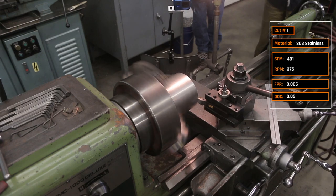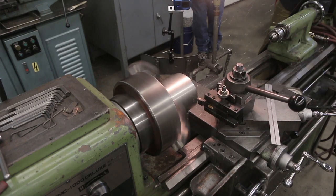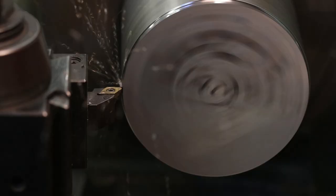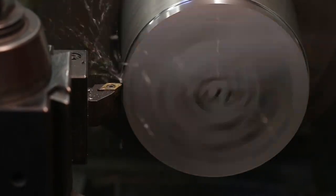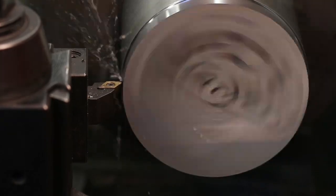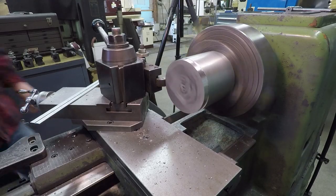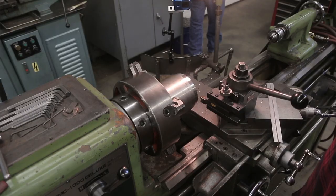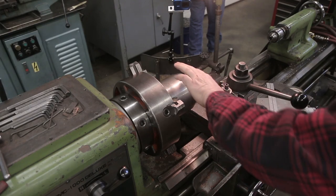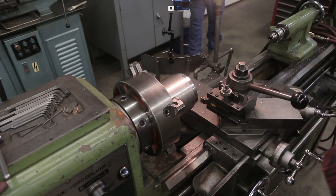Nothing wrong with this cut, but Paul's concern was that the chips are literally shooting off. It makes it really difficult, uncomfortable, and maybe unsafe to be standing near the machine while it's cutting. It's breaking the chip but jumping them around, so it's hard to stay close to the part.